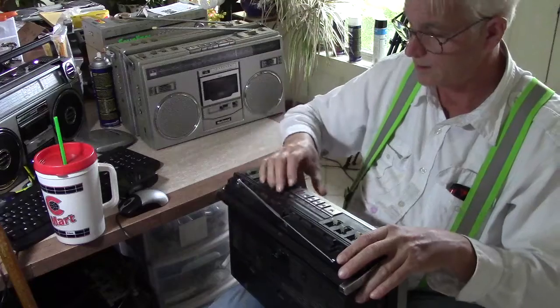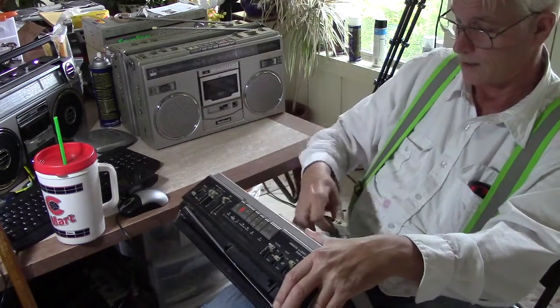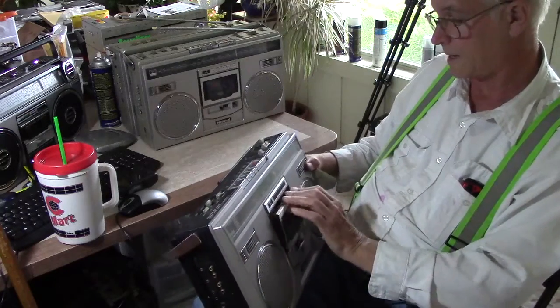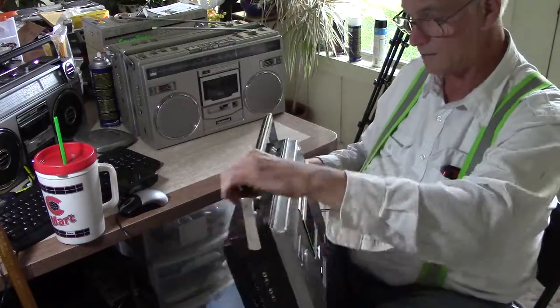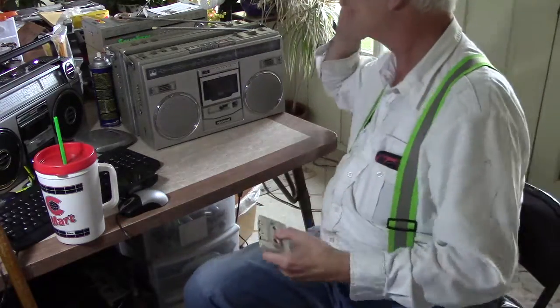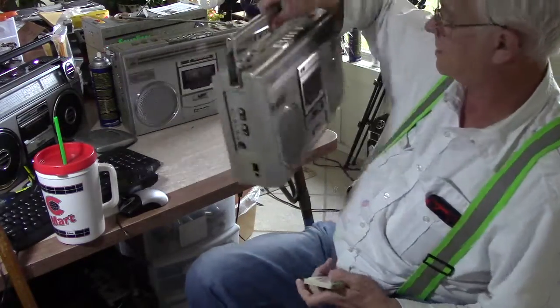So I get my tape out of here, eject — this one you have to fight with it. It didn't line up right. There we go. Let's play with it, be gentle, it'll work. And here's another one.